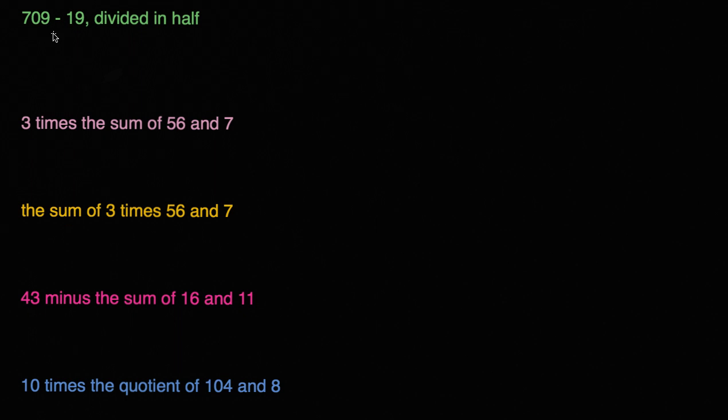So this first one says 700 minus 19 divided in half. Another way to think about divided in half is divided by 2. So we could write this as 700 minus 19 — and we're going to do that first, so that's why I put the parentheses around it — divided by 2, or divided in half. That's one way that we could write this.